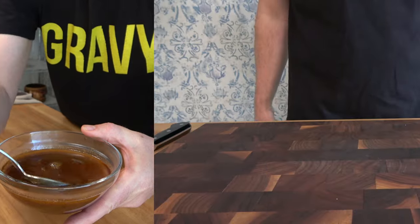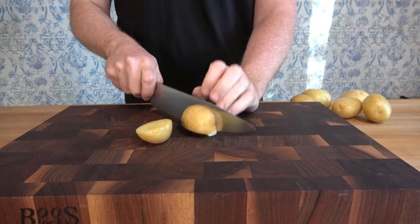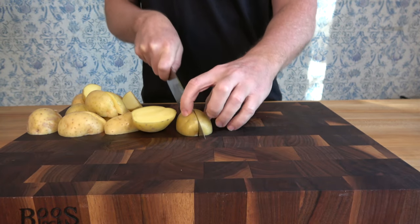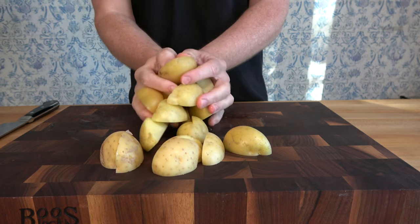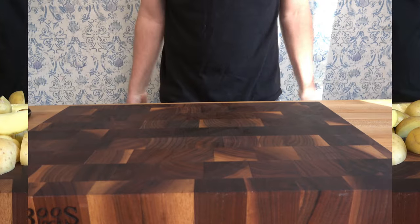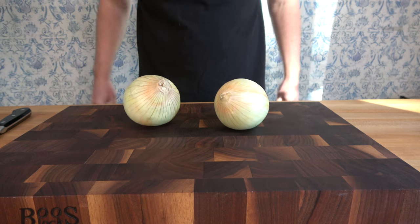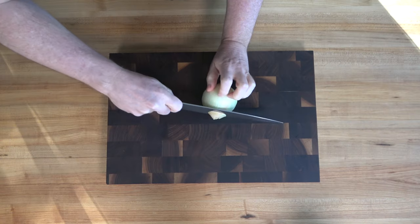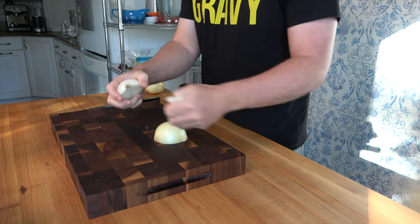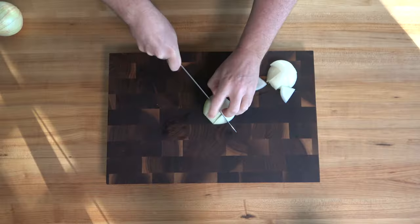Let's begin with the prep work. Quarter six Yukon Golds, or whatever potatoes you have on hand — russets work perfectly fine. To make this sauce recipe, you need one and a half cups or 375 milliliters of a brown cooking stock. I'm going to cook a three-pound chuck roast with some potatoes and onions to create that cooking liquid. You could also add other vegetables like carrots and celery, and you want a rich, flavorful cooking liquid or stock to make that sauce pop. You could also use a simple espanol sauce — I'll put a link in the description below.